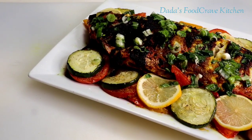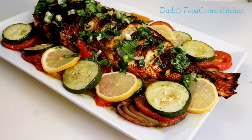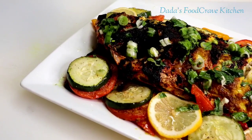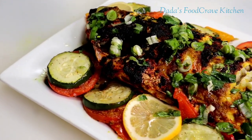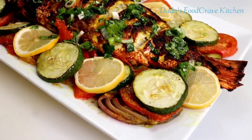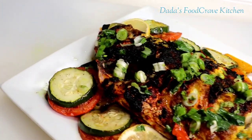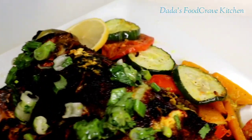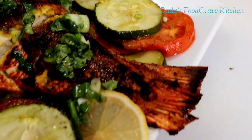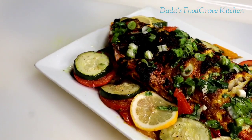Hello everyone, welcome to Dada's Food Crave Kitchen featuring cooking, beauty, lifestyle and more. In this video, I'll be showing you how I make this delicious oven baked red snapper that's burst with flavor and some vegetables. If you guys are interested in seeing how I make this, please stay tuned. And without any further ado, let's get cooking.